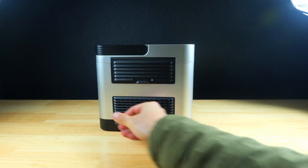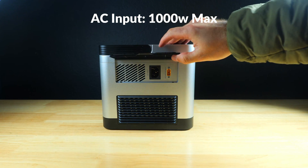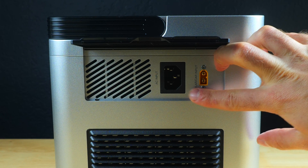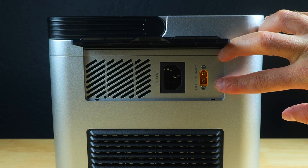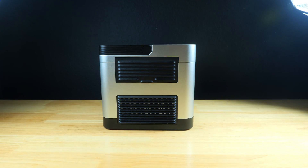On the other side we've got the AC input, which supports charging speeds up to 1000 watts — incredibly fast. Agritech claims you can fully charge the power station in less than two hours. There's also an XT60 input to connect a solar charger, which accepts a maximum of 200 watts.